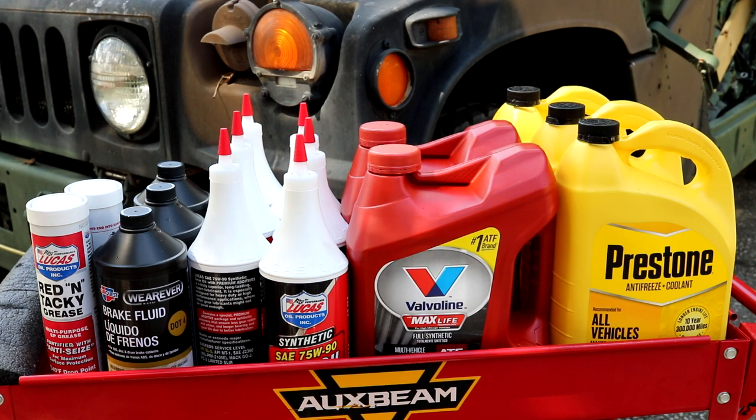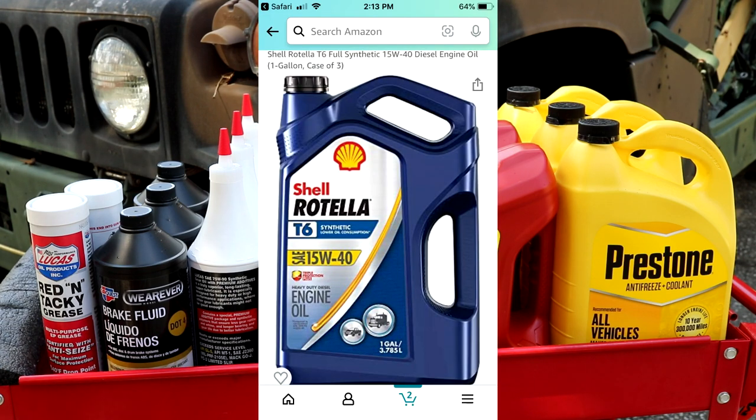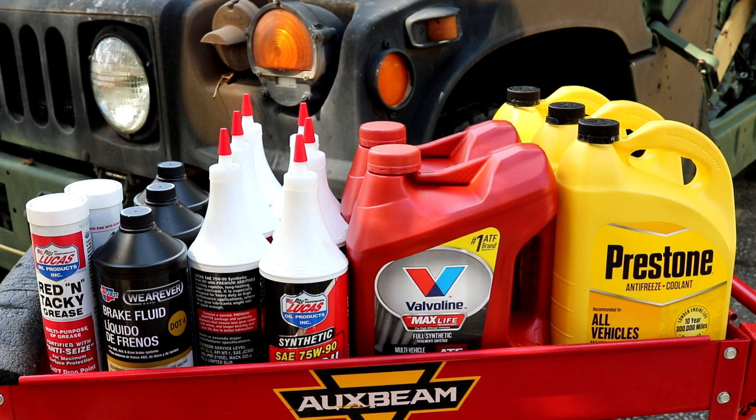The oil I usually use is Rotella T6 15W40. I have used that in all of my diesel engines, all of my Humvees. It is full synthetic and it's a very high quality oil. There's been many lab tests on Rotella T6 and it's just really high quality oil that I highly recommend. I don't have it right here on the table — I actually had to order it on Amazon because none of the auto parts stores around me had it.